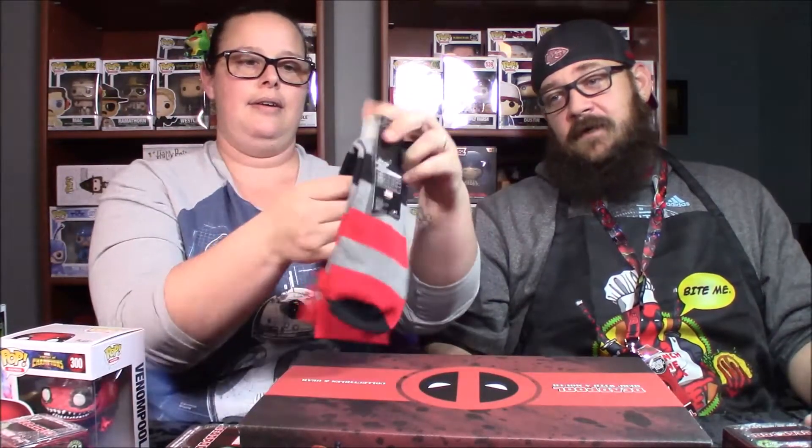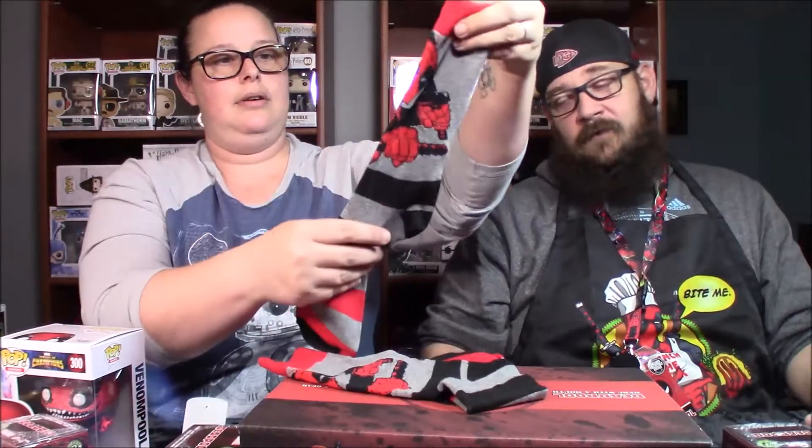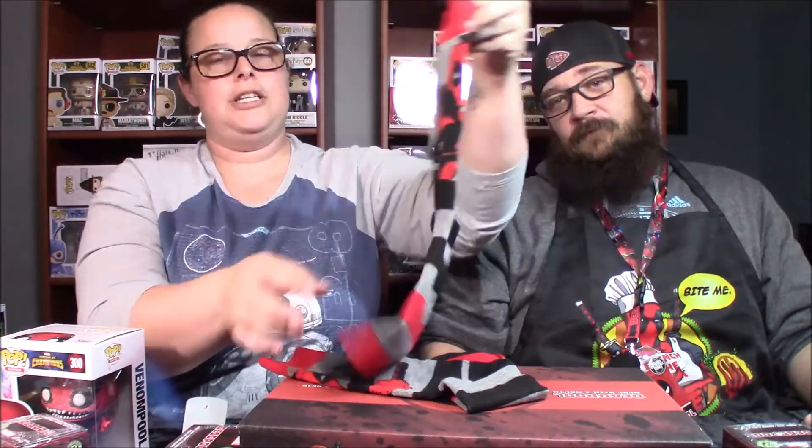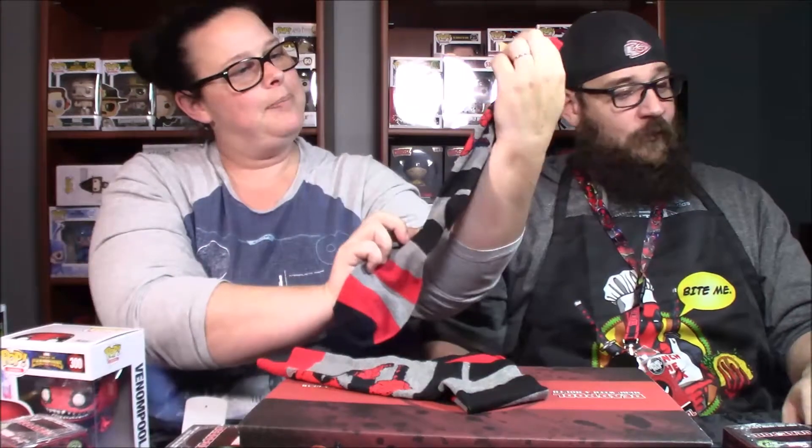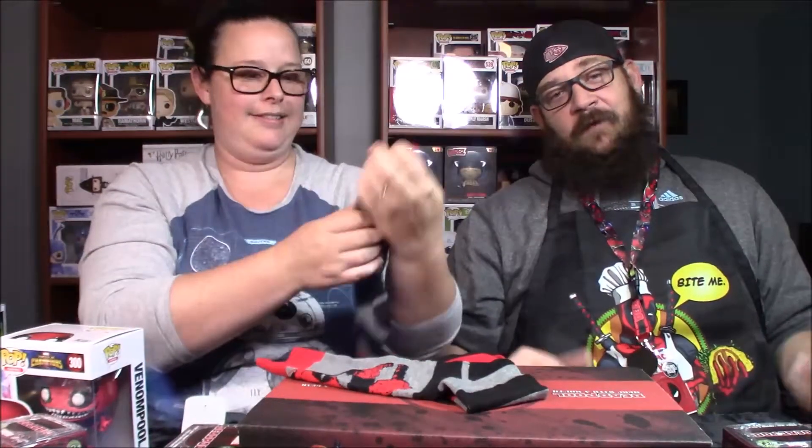I'm going to open this one, which I will take. And these are Deadpool socks. I'm going to bust them open so you can see them really good — I'll still wear them too. We share our shirts; it's cheaper that way. We have some Rocket Raccoon socks and some glue socks, and of course we share them because we both like them. Deadpool socks — pretty cool.